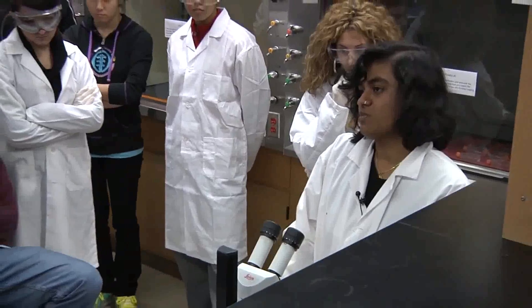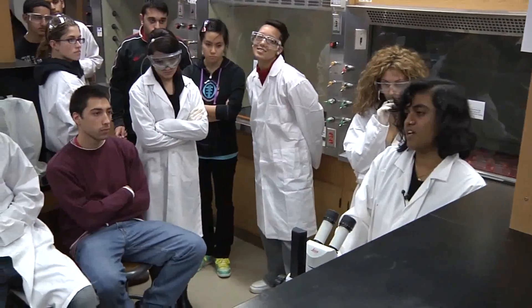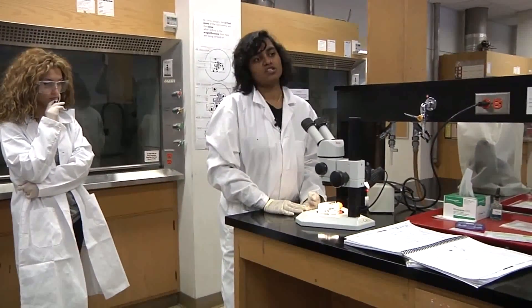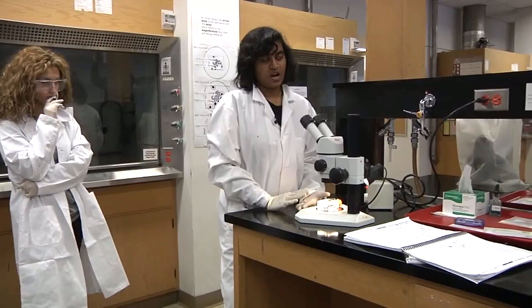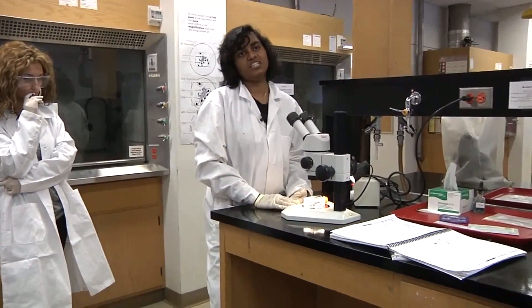Once you have your specimen in focus, write a detailed description in your lab manual: the number of legs, the length, the color, whether it is transparent, how many eyes it has — so all of your boxes have to be filled with detailed descriptions.